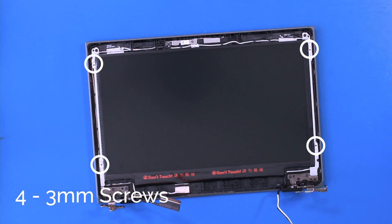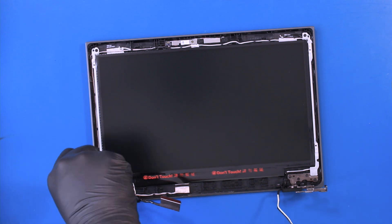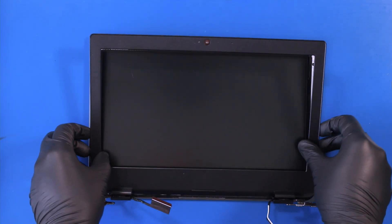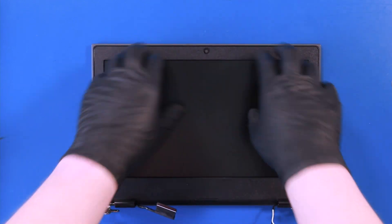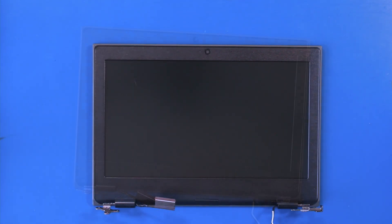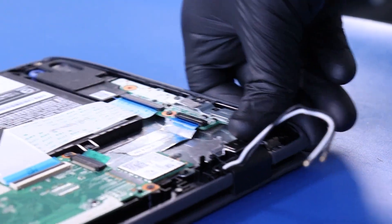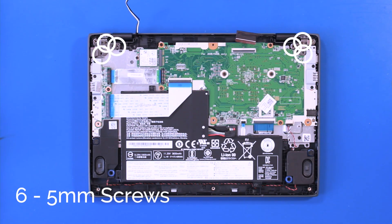Replace four 3mm screws. Put the bezel back into place and gently push down to secure it. Line up the hinges with the palm rest and push down to put the palm rest back into place. Replace six 5mm screws.